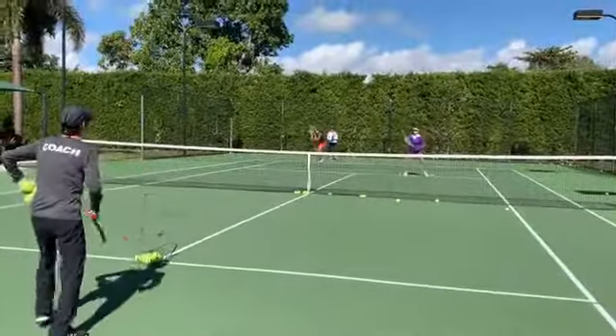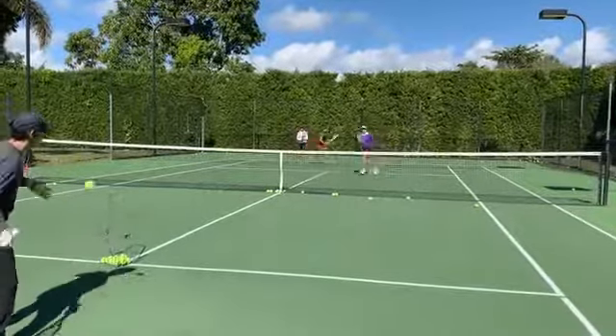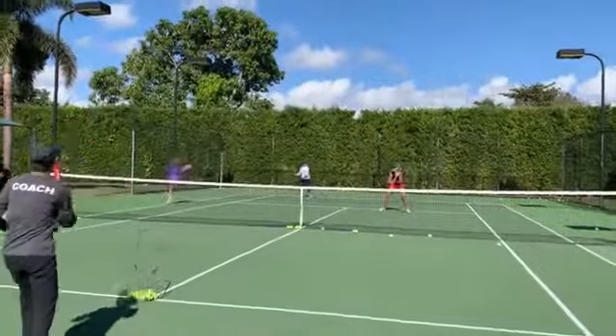All right, girls, right up the middle. Good, go. Put it away. Good. Sarah, right up the middle.